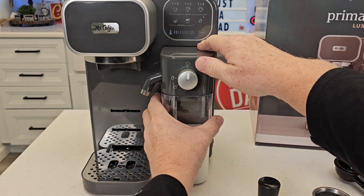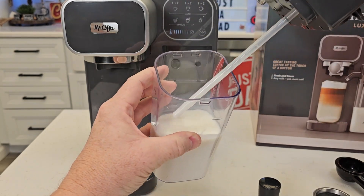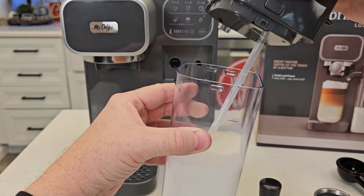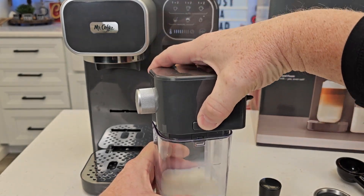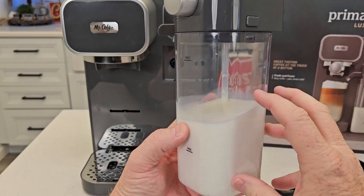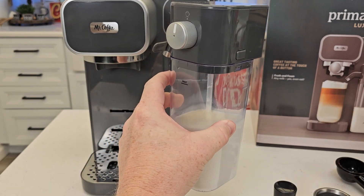Here we have a milk frother. You simply pull it towards you and it comes off — it's got a little release button — that's how you fill it up with milk. It says you can put any milk in there: almond milk, 2%, I've got 2% in there right now. We'll take this apart and clean it in a little bit. When you're done, just put it back on. A really nice feature is you can take this off, put the included lid on the jug, and put the whole thing in the refrigerator until you're ready to use it next time.